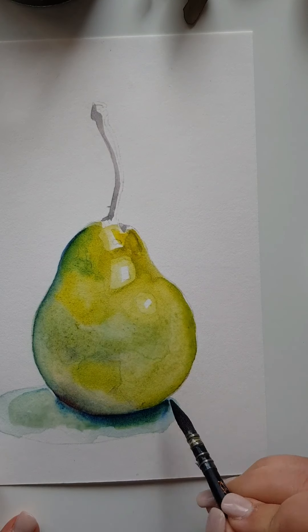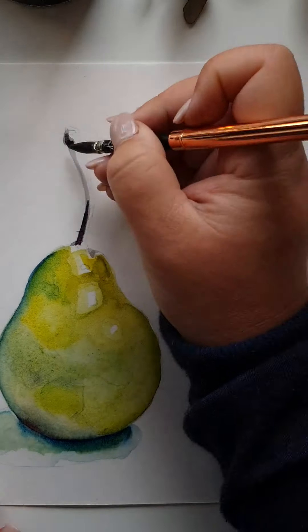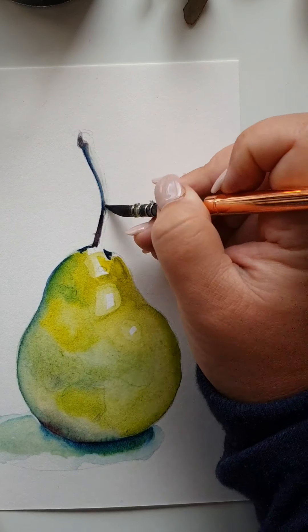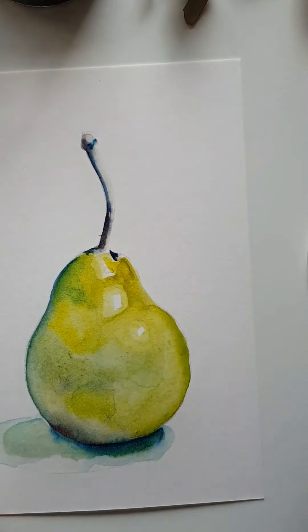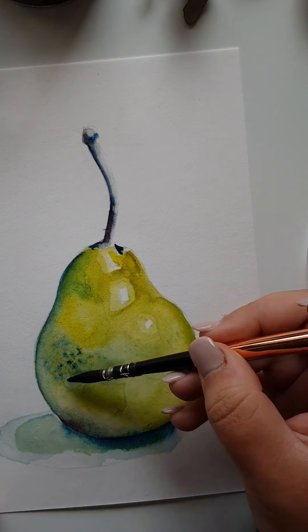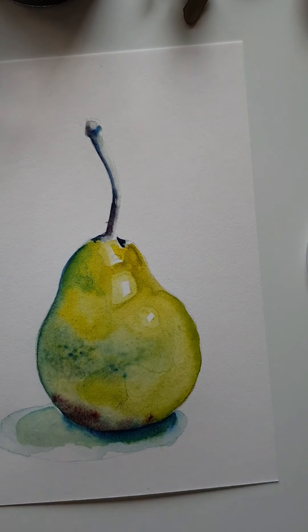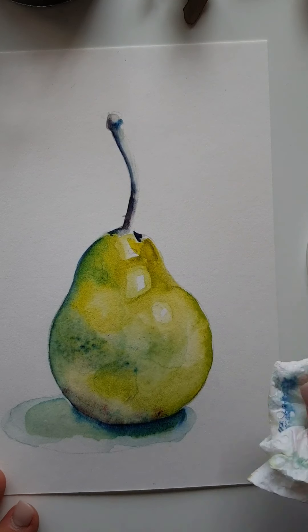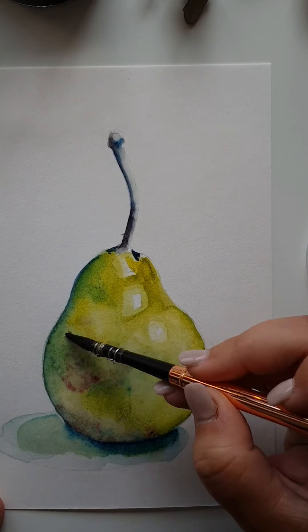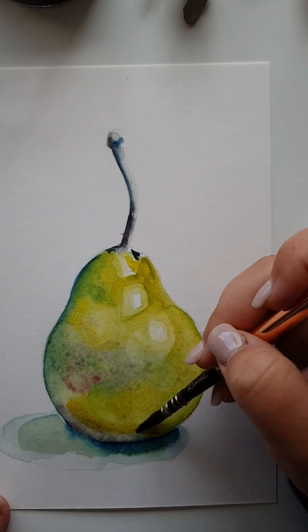I bring in another layer of shading, then a darker tinge — basically red and blue mixed together — and use a wet brush to drag and soften the stem. That same color I use in the belly of the pear, putting in lots of dots in the reds. If you don't like it, use your paper towel — it's wet, so just dab and let the watercolor do its own thing.